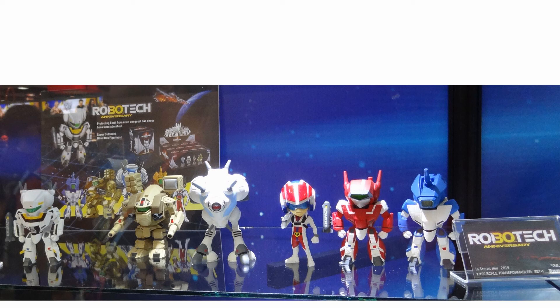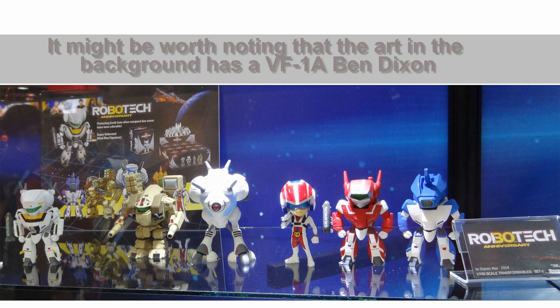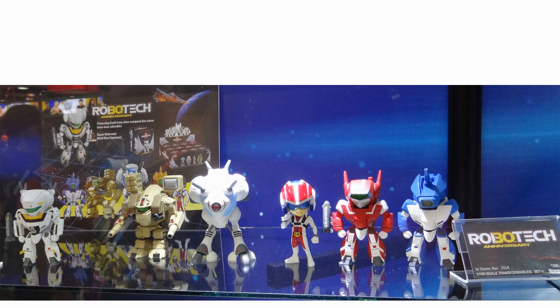We'll see if Toynami makes any announcements about other figures soon. You'll notice that they're all from the Macross saga. Interesting that something celebrating Robotech's 30th anniversary didn't give us some heroes from the other sagas, but maybe that means there will be more different Gashapon series to come.